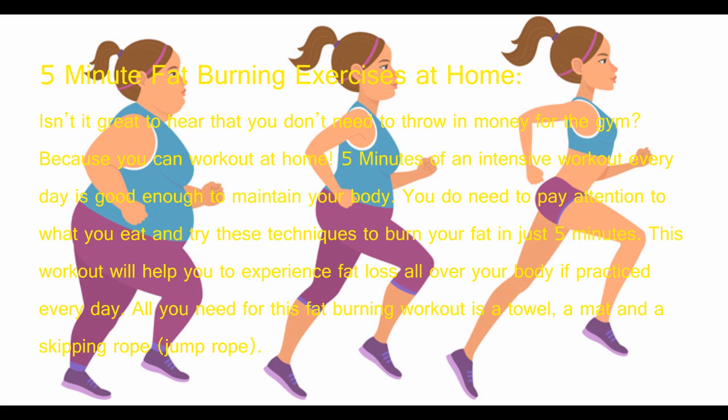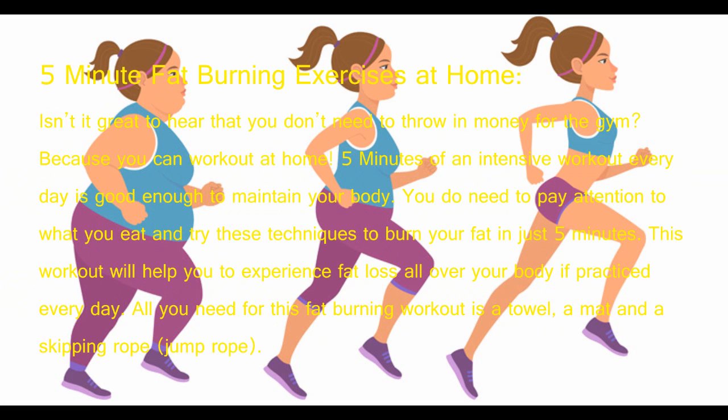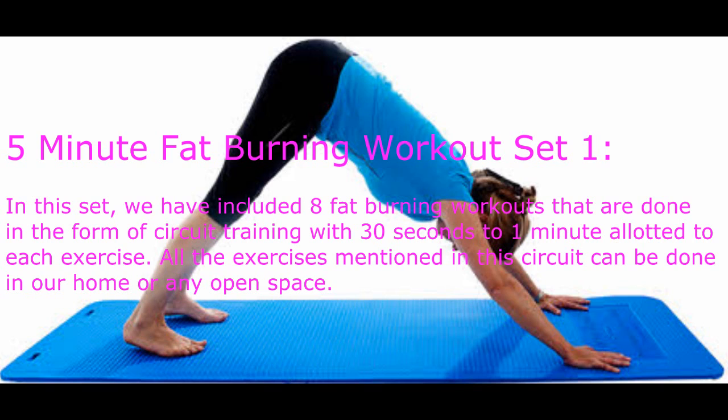This workout will help you experience fat loss all over your body if practiced every day. All you need for this fat burning workout is a towel, a mat, and a skipping rope. Jump rope — five-minute fat burning workouts. In this set, we have included eight fat burning workouts.